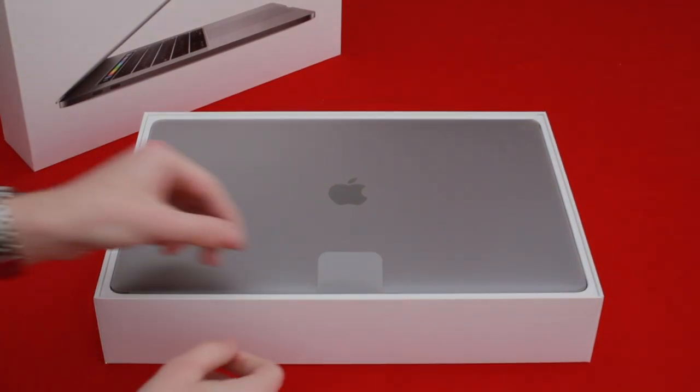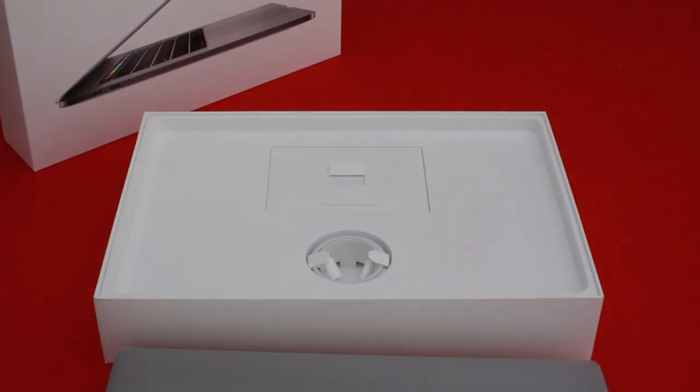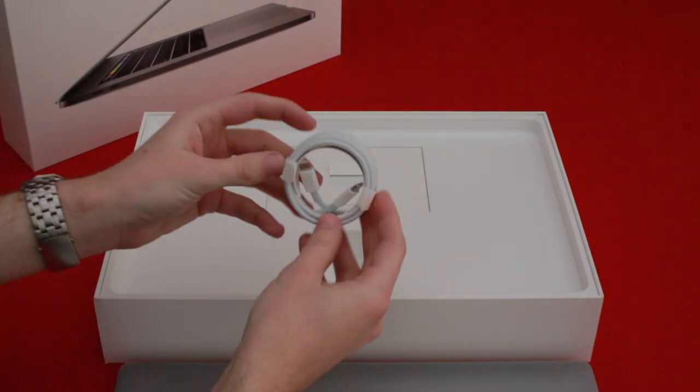Once we get the box open, you're greeted with the sight of this beautiful gun metal gray finish — or the space gray finish — Apple MacBook Pro. Removing that from the box, you have the customary power leads inside.